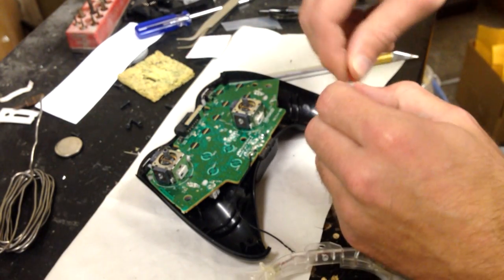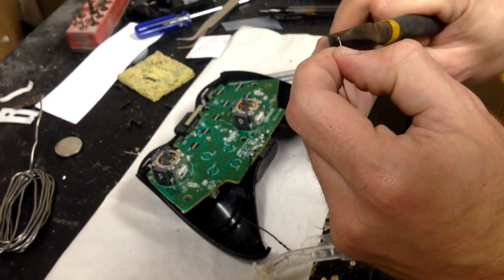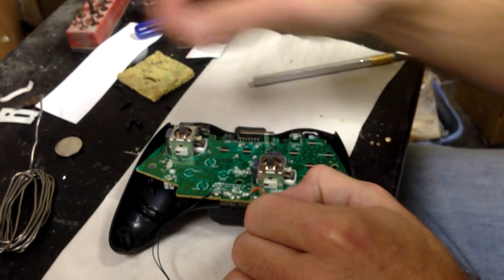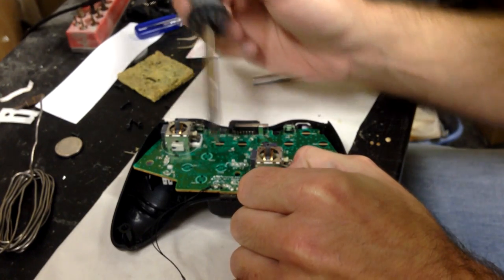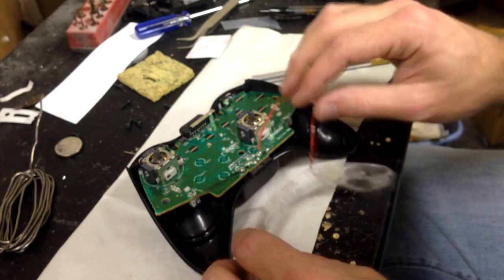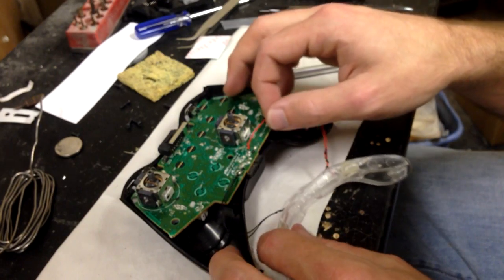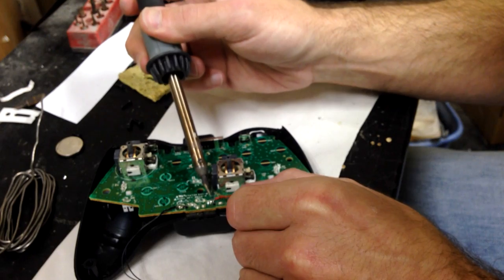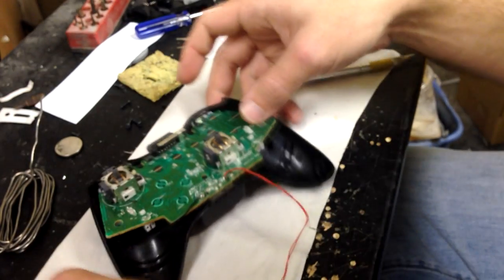Now you go over to your other side. What I like to do is cut it down because it doesn't need to be really that long. Go to the power point, the positive side. Heat up the solder point, stick it on, and you are finished. Now I know it looks pretty simple, but I have also been doing this for a couple of years. I'm going to redo that point. Okay, so now that point is on.